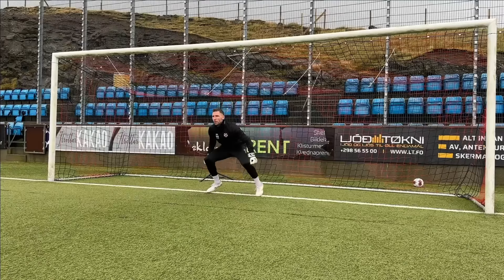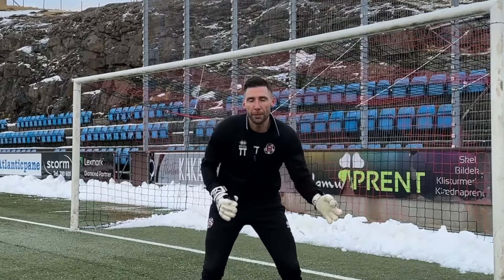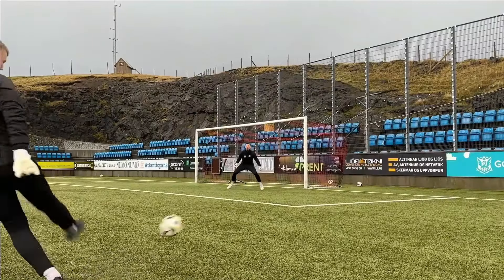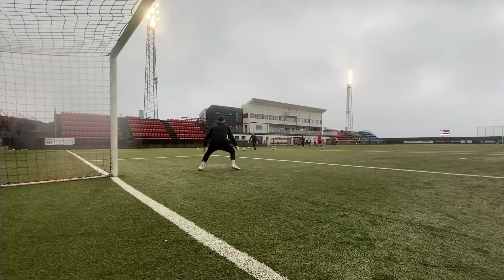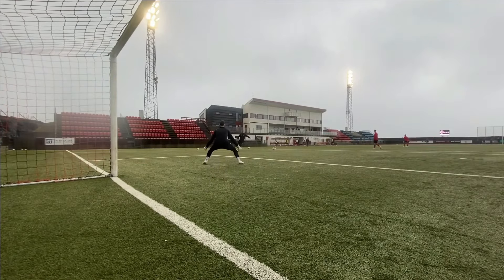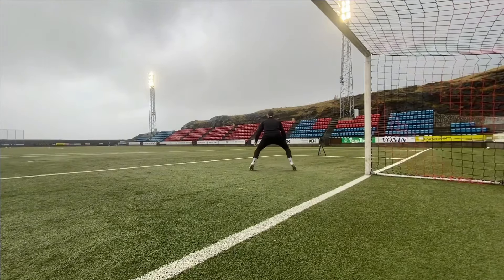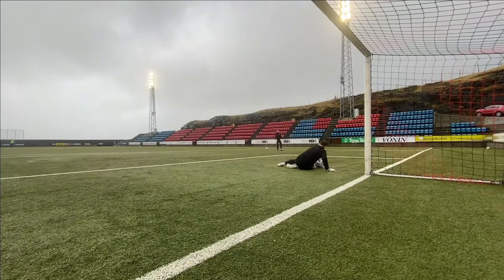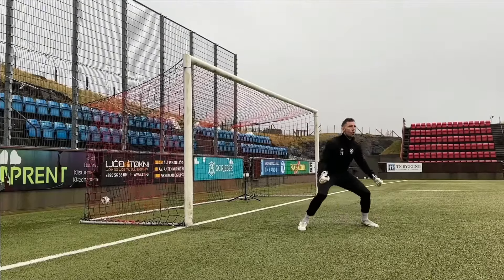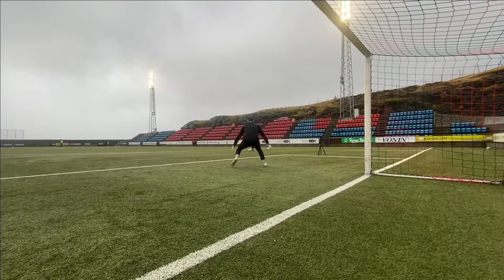Now that we've got our diving technique down, it's time to put everything together with more challenging angled shots. It's all about getting your positioning spot on, setting yourself quickly, and making that all-important save. My partner's only job is to try and beat me, so I've got to stay sharp and ready to react. We do three shots from each side, taking slightly different start positions so I can really focus on nailing that positioning every time and making clean saves.